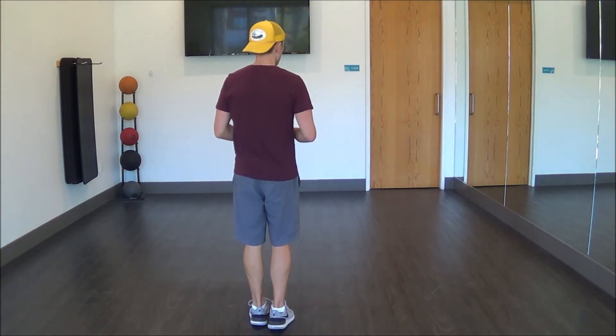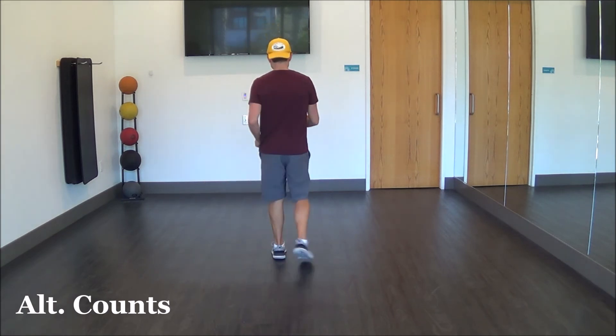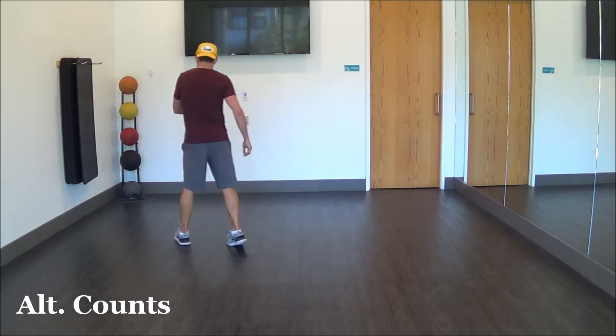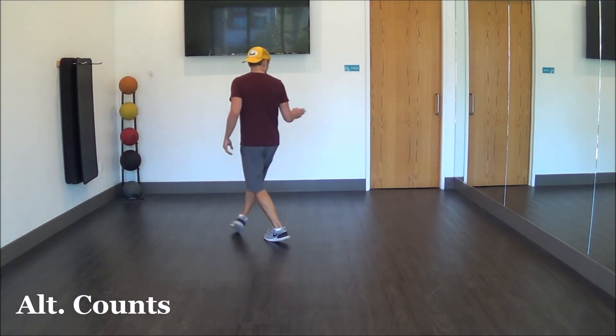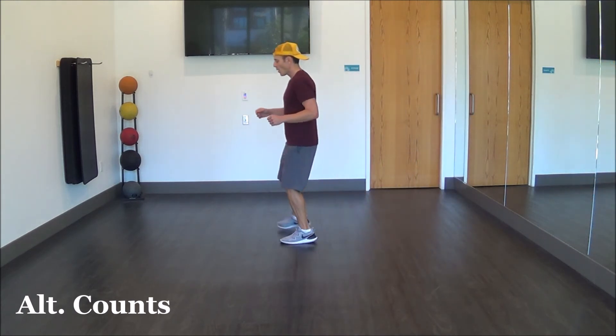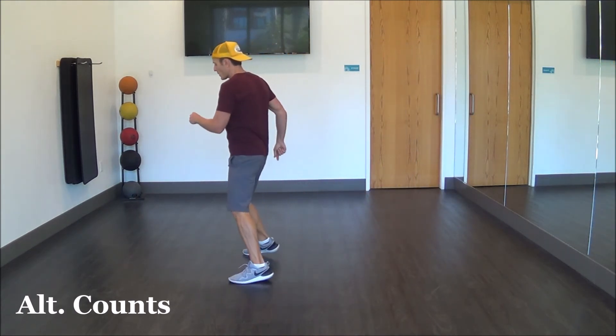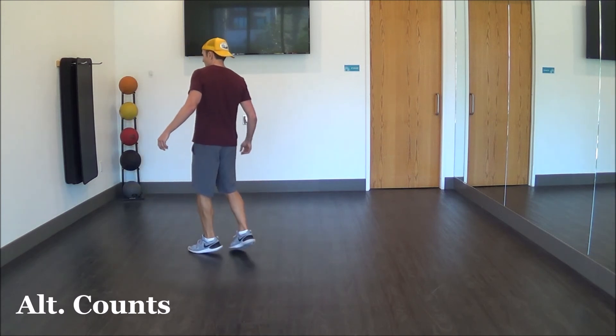So it's very similar — it's got the same shapes. You'll face the same directions, but some of the steps are a little bit different. Let me do that one more time with counts. One, two, three and four, five, six, seven and eight. One, two, three and four, five, six, seven and eight. One and two, three and four, five, six, seven and eight.